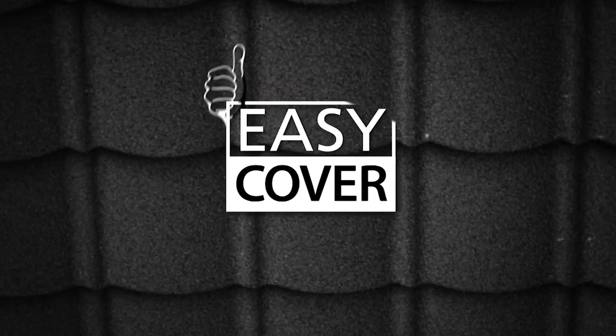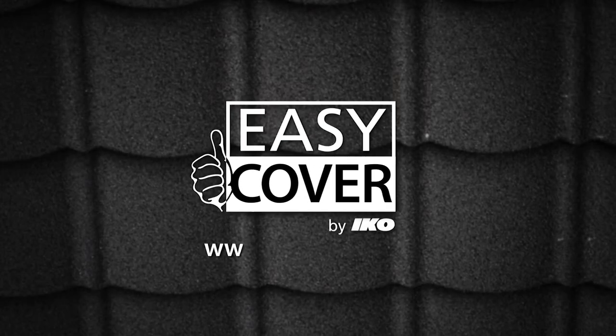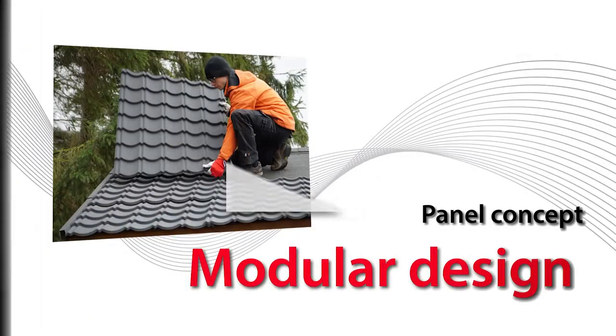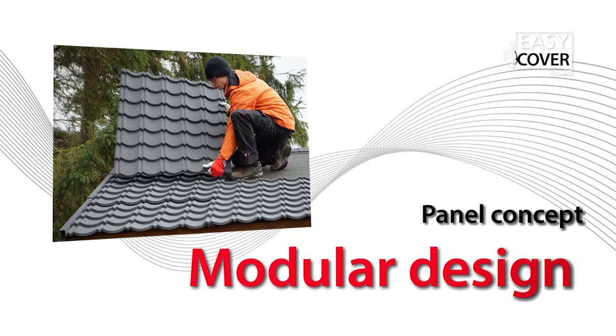Insulating your roof? Check out our site on www.icoeasy.com. Easy Cover, ICO's universal modular design.